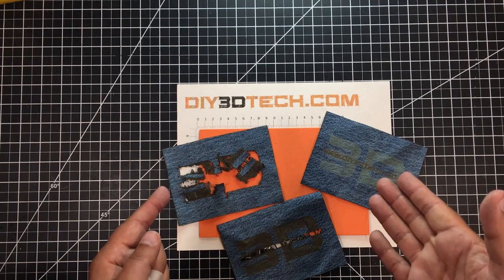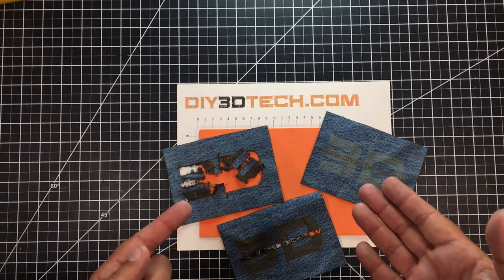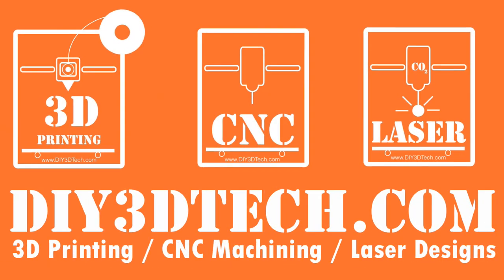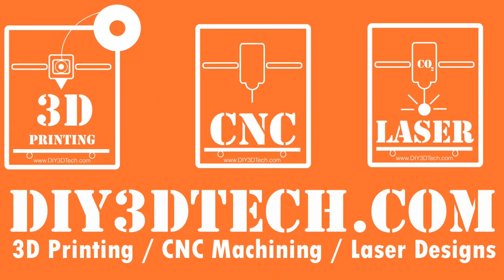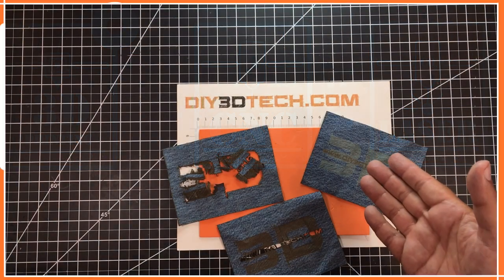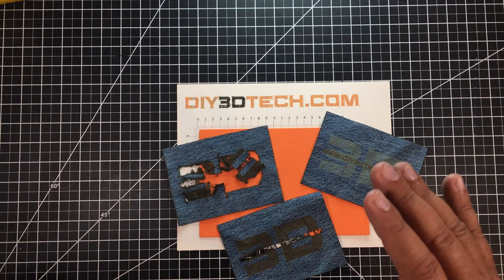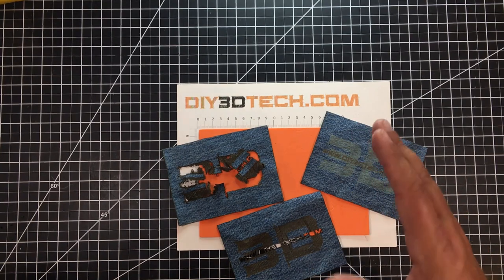I don't know about you, but I'm feeling a bit in tatters. Welcome to this episode of DIY3Dtech.com. In this episode, I want to talk about embossing on denim.